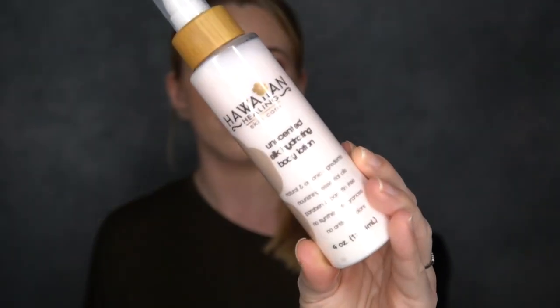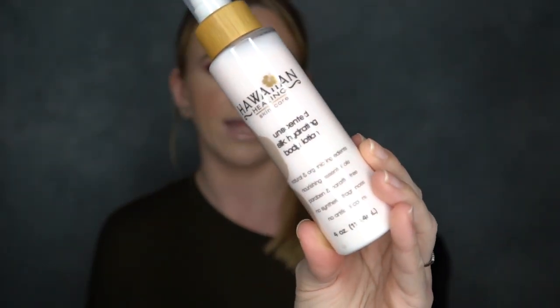Every time I open my oven the fire alarm goes off — anyway! This is the Hawaiian Healing unscented silk body lotion. I did use just a little pump on the back of my hands last night to test it out, and I'm going to do that right now because the back of my hands are so dry. I wash my hands so many times a day doing the dishes, so my hands are super dry. I'm very excited to try more from Hawaiian Healing — thank you so much.